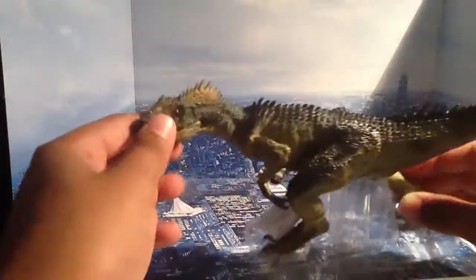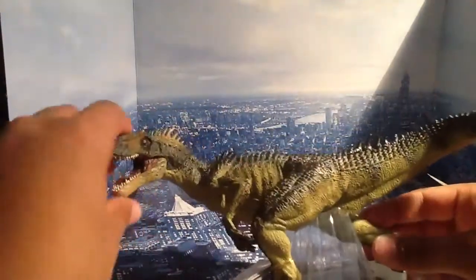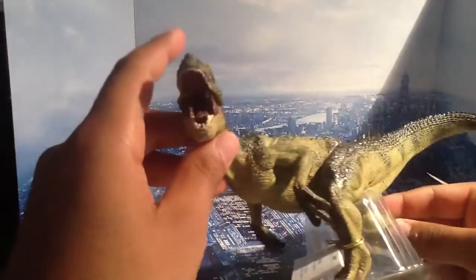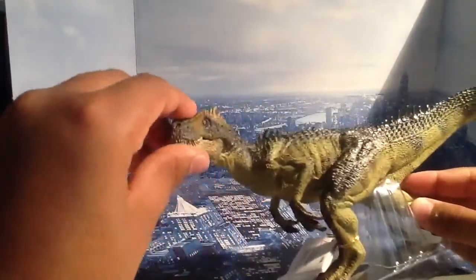So people may say, why are you playing with dinosaur toys? I collect them. I'm a collector. I'm an omnivore collector — I collect all.